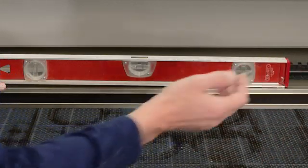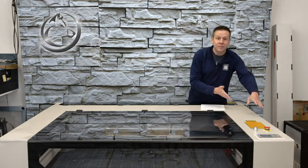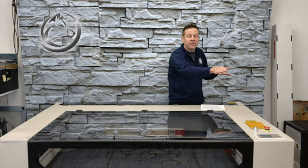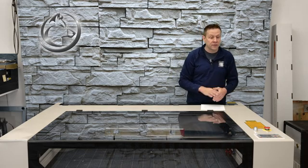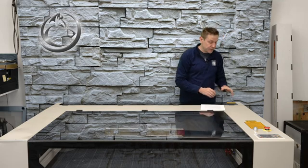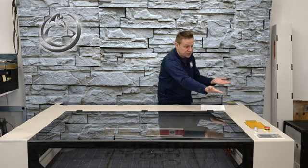So I'm going to raise that side of the machine. To make sure that I raise it evenly, I am going to count the number of quarter turns in the front corner and make sure that I match that adjustment to the back corner, ensuring that this side of the machine comes up evenly.